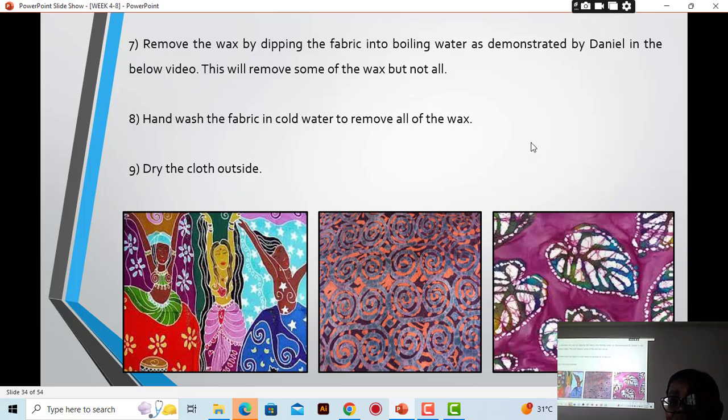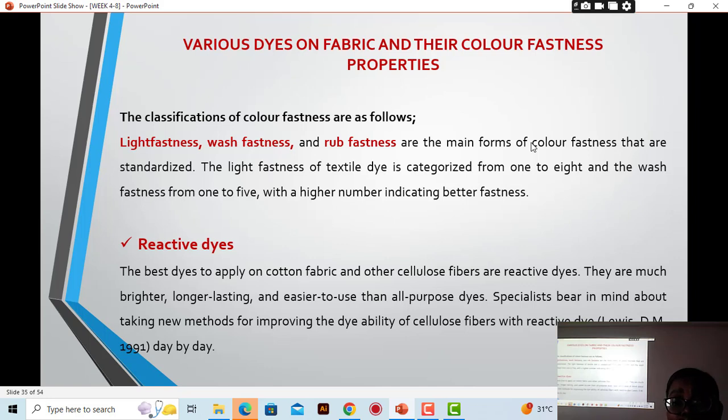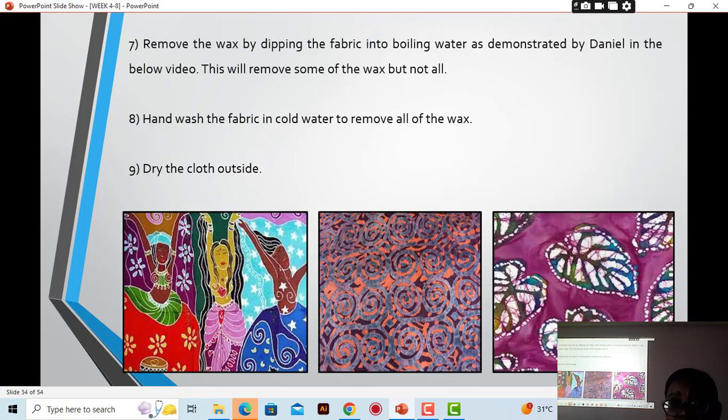The topic of various dyes of fabric and their color fastness properties will be done in our next lesson. Any questions on today's lecture? All right, we'll meet in our next lesson — stay tuned.